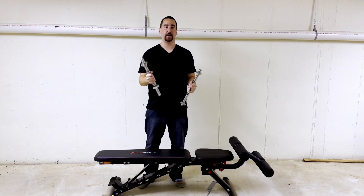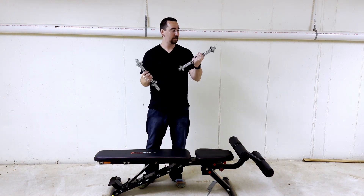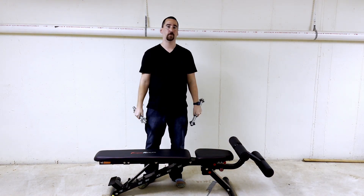Oh yeah, forgot to mention — picked up some dumbbell handles on Amazon. These bad boys were like $10. We're at a total of $25. So we have the bench, we have the handles, but now we need weights.